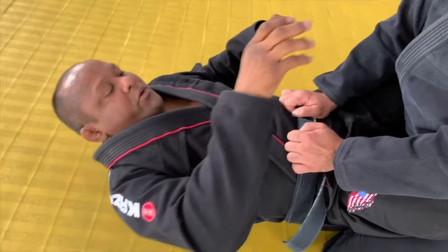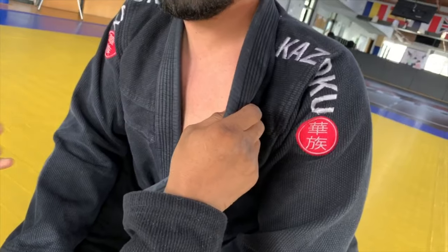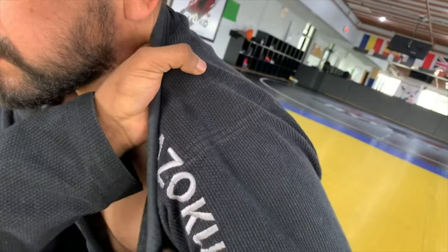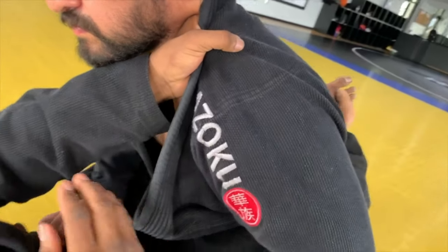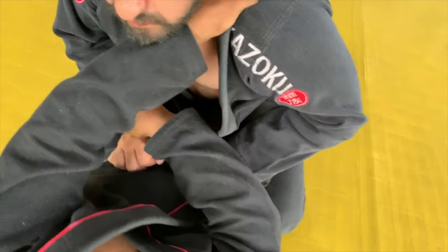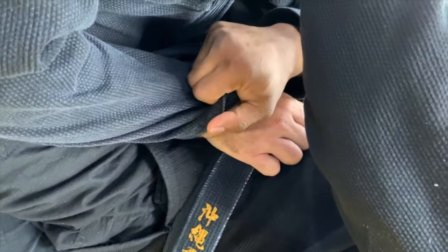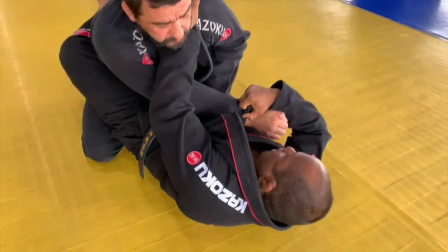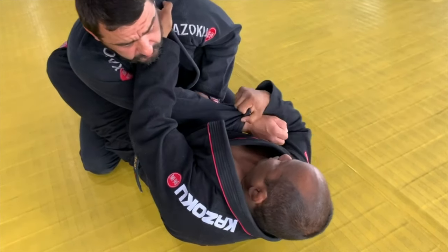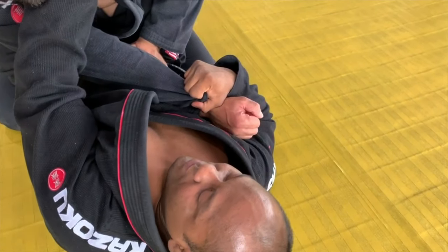First thing I'm going to do: my right hand is going to rip the lapel open for my forefinger, it's going to go inside, grab right there, make the grip, close the neck. Now I let it go — my right hand goes to grab his sleeve right here, make the pocket grip, right here, boom. Now I'm going to pull the arm all the way. I always clip this part here — we have to control the wrist right there.